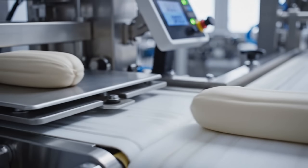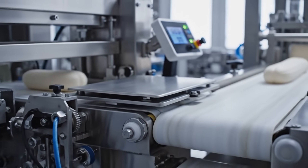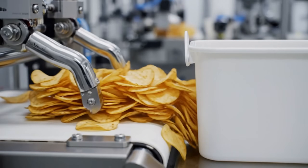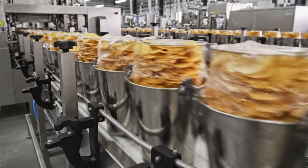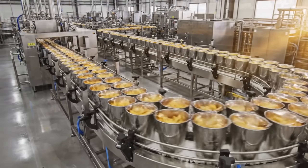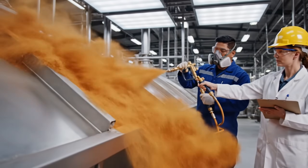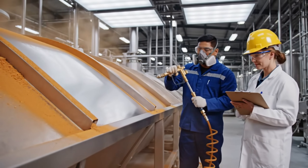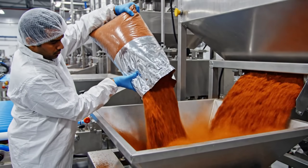Weight check — too heavy, too light? The machine adjusts the cut. Transfer: gentle fingers push the stack — don't break a single one. The bucket brigade: high-speed transport to the canning room. Cleaning the flavor drum; we can't have sour cream mixing with BBQ. Reloading: a fresh charge of seasoning for the next batch.